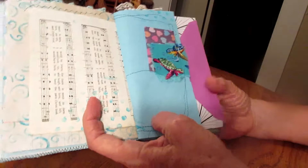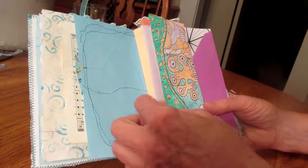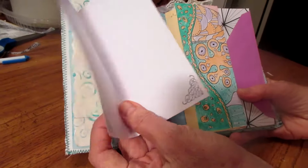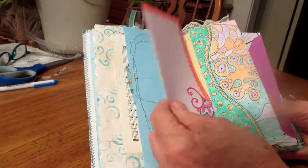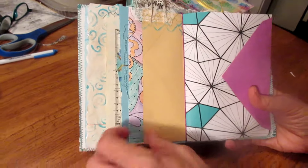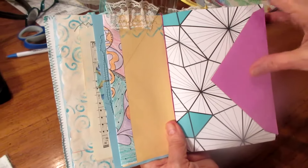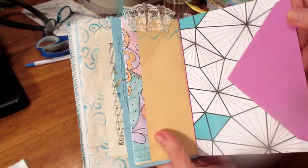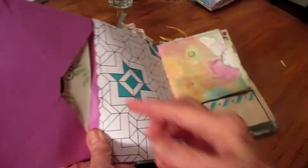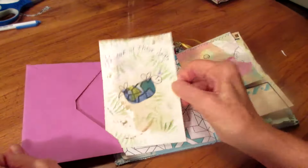There's a tuck spot — another little place to write. This is the tuck spot right here. I don't have anything under there, but this is the envelope from the other side. It does have a little journaling card in there.